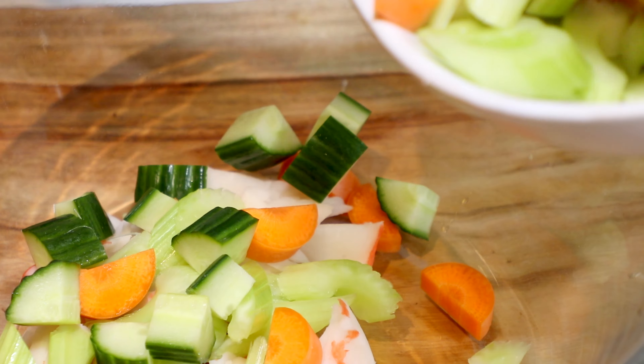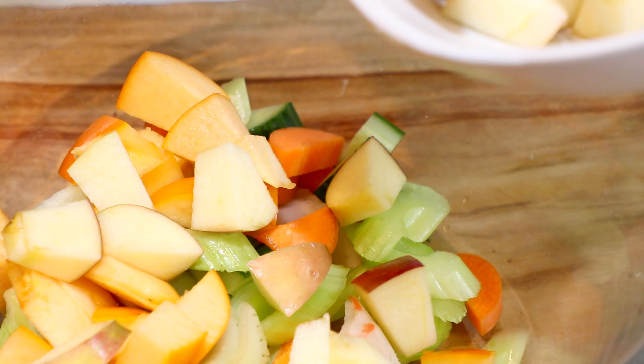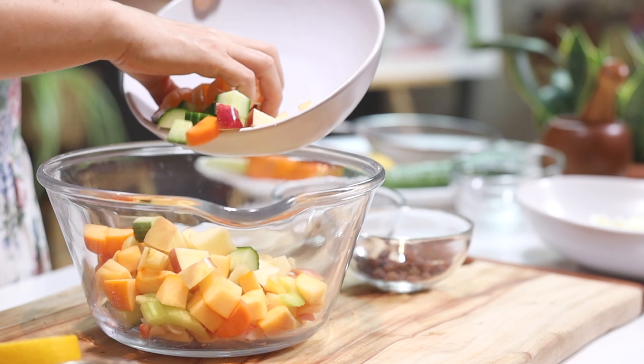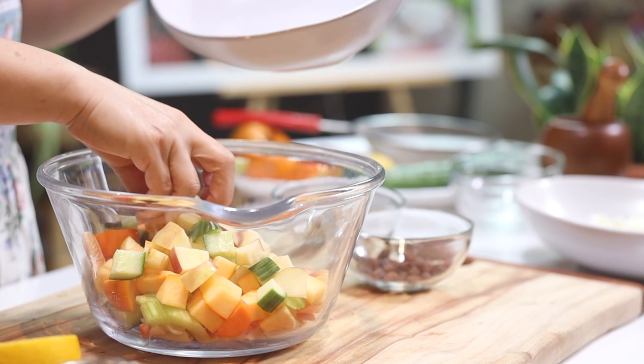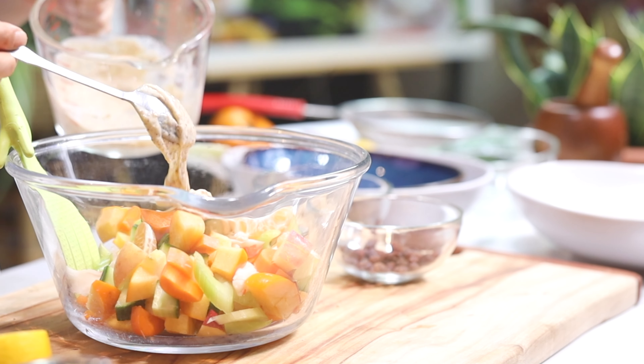Then add in the pan to make a glass of some salt and hot water and pepper. Pour 1 cup. Add 1 cup of salt. Let's go.